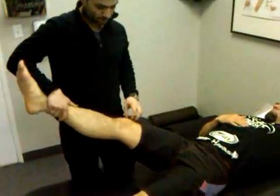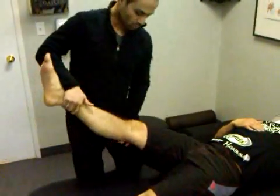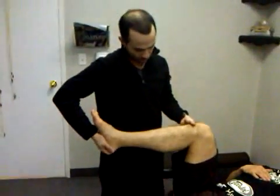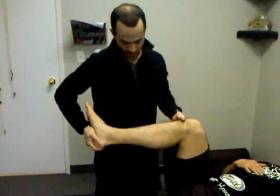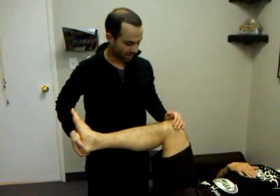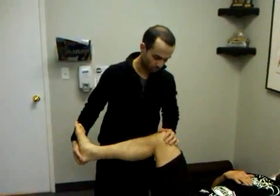restoring full knee flexion — they'll even work on patellofemoral mobilizations and movement to restore that motion. But what a lot of people fail to do is to restore tibial plateau rotation, so rotation of the tibia on the femur. That's really, really important for dynamic knee movement, and it's also important to promote proper meniscal motion during knee motions as well.